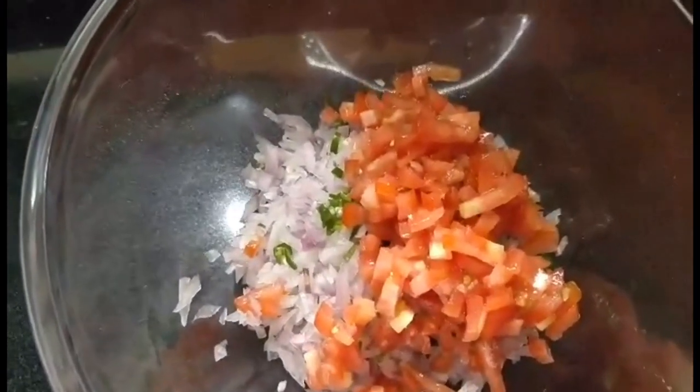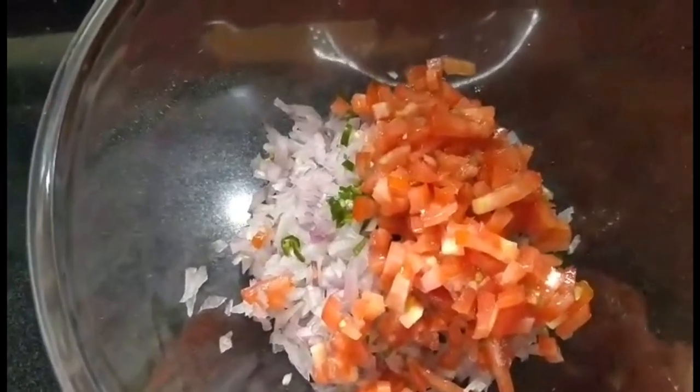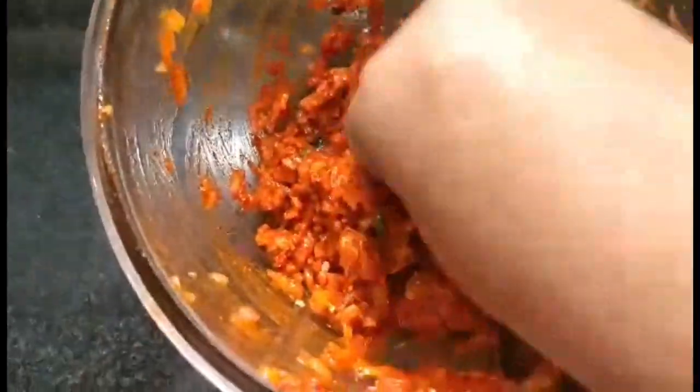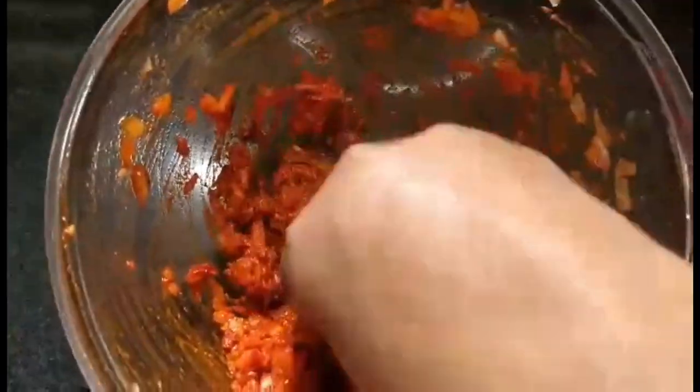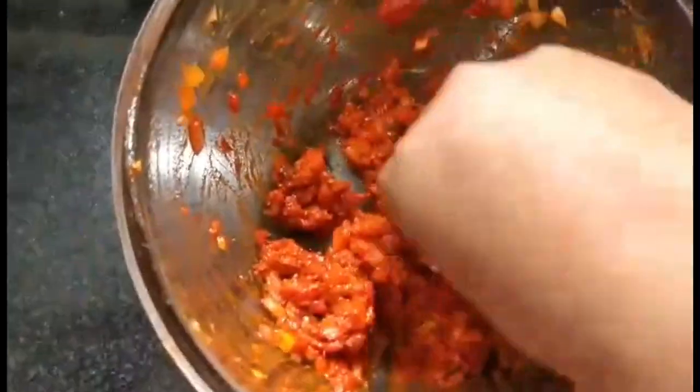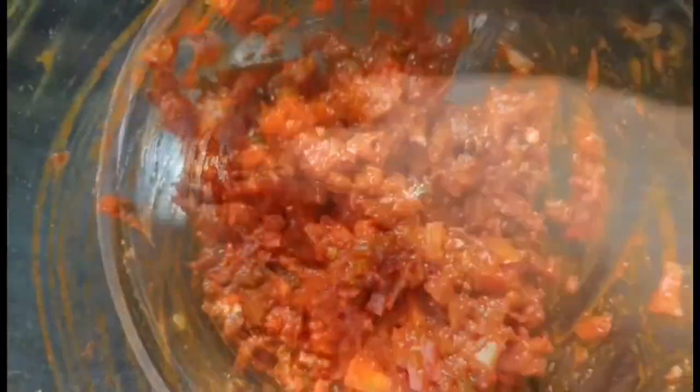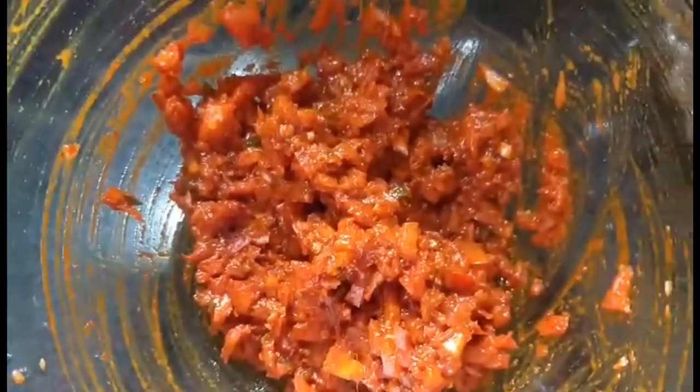To the onion and chilli I'll add either half a big tomato or 1 small tomato, chopped fine, plus around 2 tablespoons of rechar masala — you can add more or less depending on your taste. I prefer using my hands to mix it because you need to really crush the tomato and onion well. If you think it needs more salt, add around a quarter teaspoon more. This is what the stuffing will finally look like — it looks appetizing.